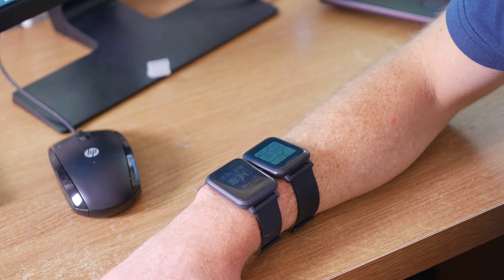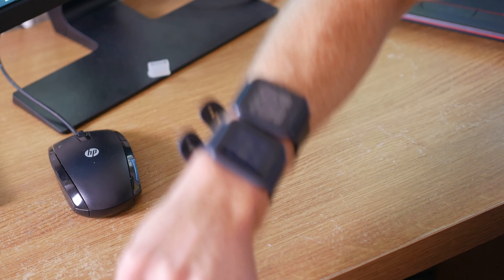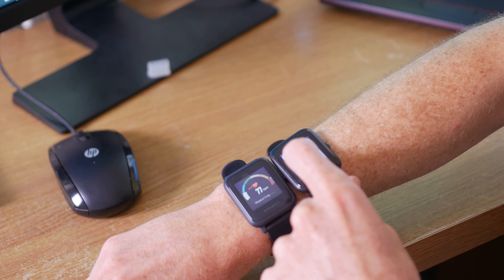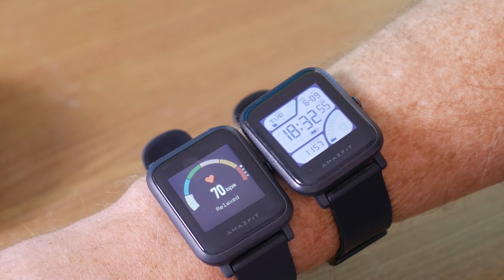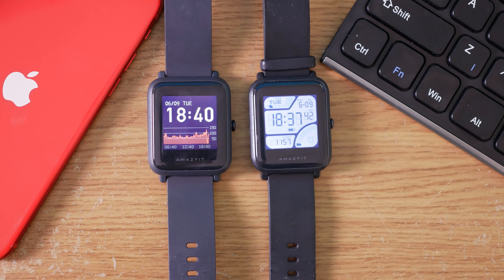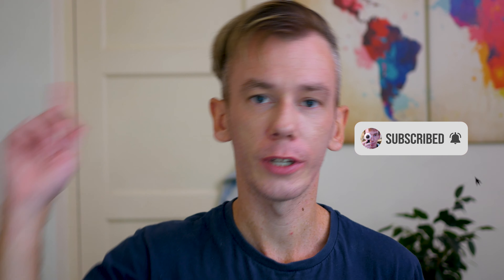So that's it — the Amazfit Bip S versus the Amazfit Bip. The difference between the two is really incremental; this is not a massive upgrade. The key differences are the much better operating system and software, smoother and brighter screen, and the upgraded heart rate monitor. The number one feature of both watches is the battery life — the Bip lasts 45 days on a single charge, and the Bip S lasts 40 days. Subscribe if you want to see more smartwatch and smartphone reviews. Until then, see you around — bye.